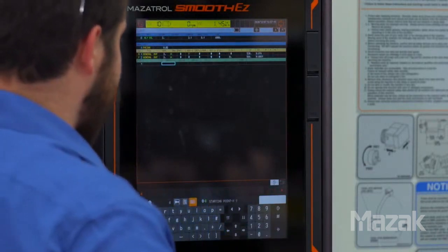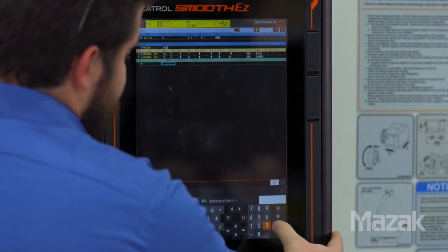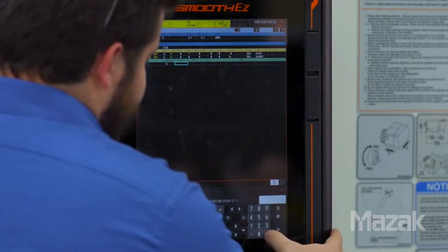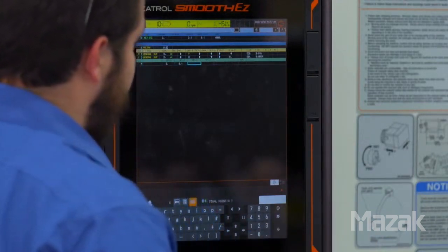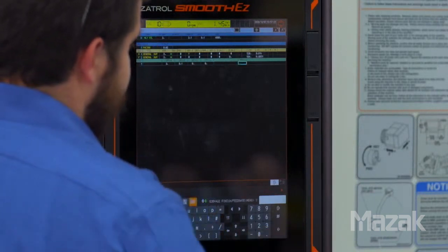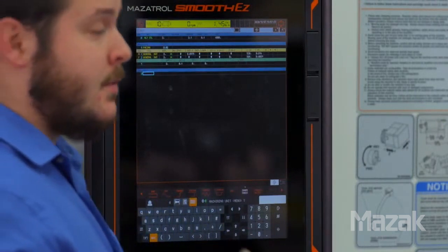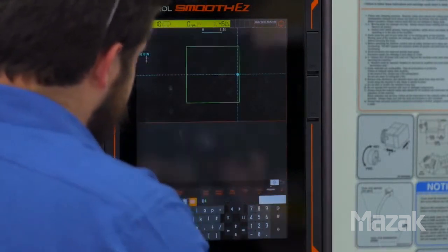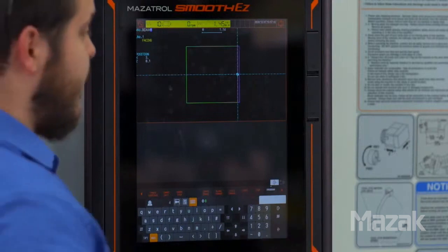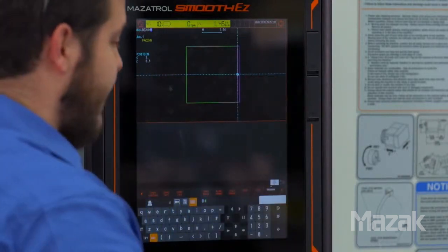Now we'll enter our shape geometry. For our start point in X we're going to be at the outside diameter of three inches. Our start point in Z is going to be 0.1. Finish point in X is going to be 0, and the finish point in Z will also be 0. At this point we'll use our shape check function to confirm that the geometry we just programmed is accurate. You can see at the edge here we have a highlighted area — that's where the cutting is going to take place.